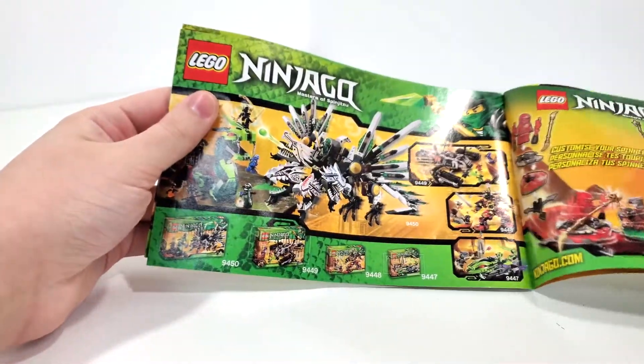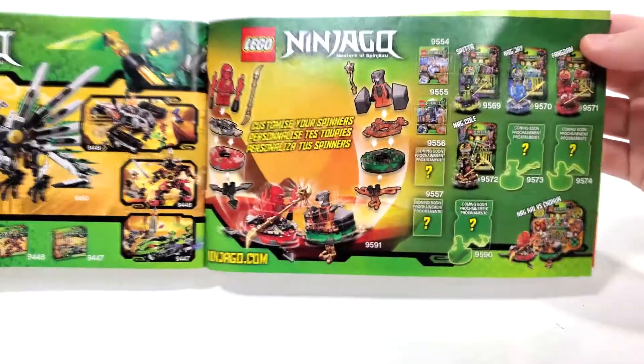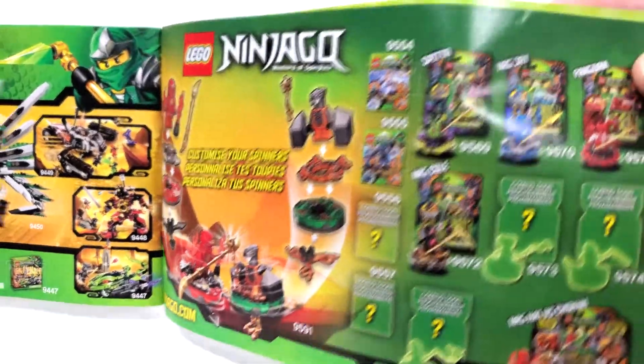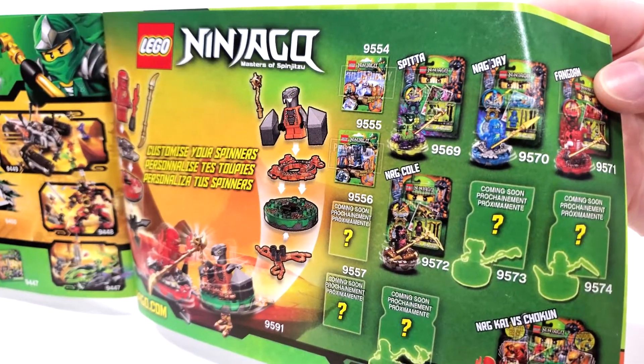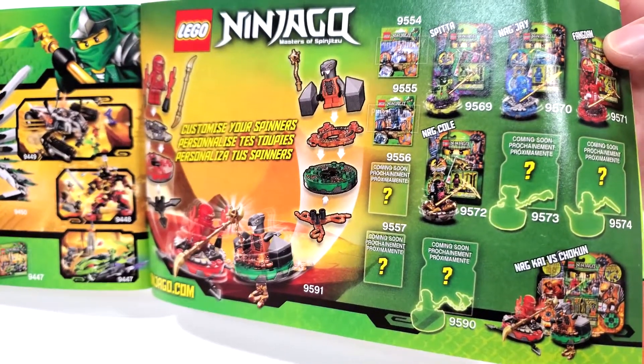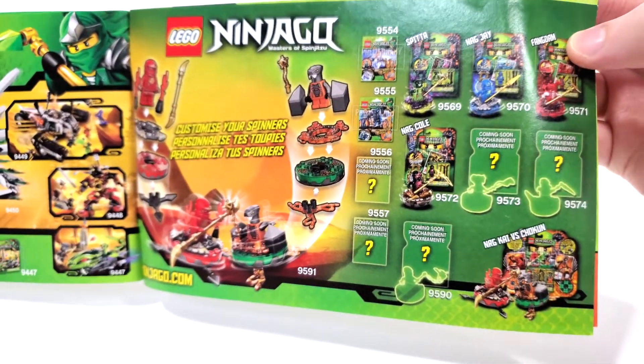We can also see the set lineup for this wave where we have some preliminary pictures. You can see that we actually have the preliminary stamp on these, which I just find really weird for instructions, as I'll also show on the next page.